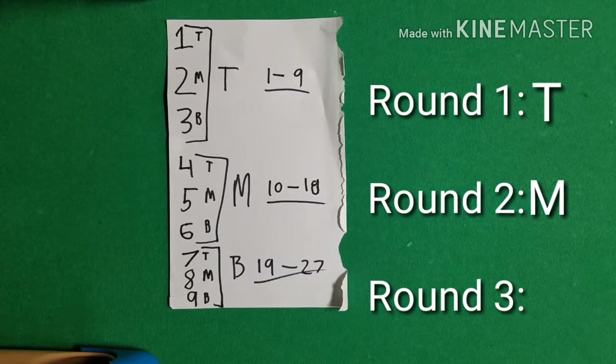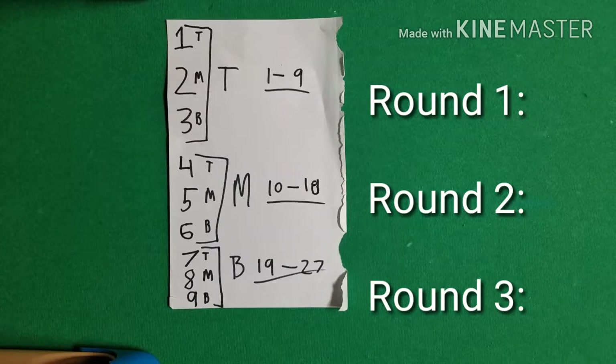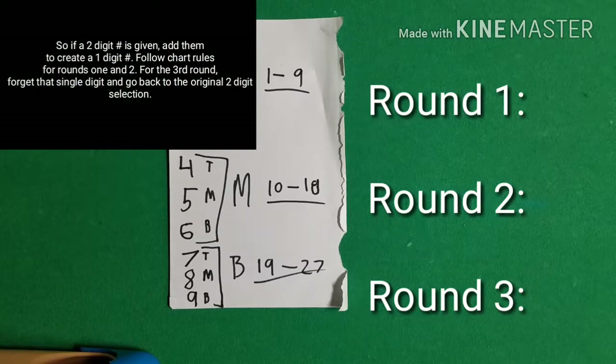You cannot think to yourself 'does 4 go from 1 to 9?' — no. They did not pick 4, they picked 13. When they give you a two-digit number, you add the digits together for the first two rounds, but for the third round you refer back to the original number. The original number was 13, so: is 13 from 1 to 9, 10 to 18, or 19 to 27? It's from 10 to 18, so the third round the pile with their card goes in the middle.